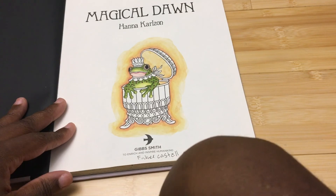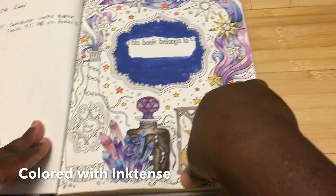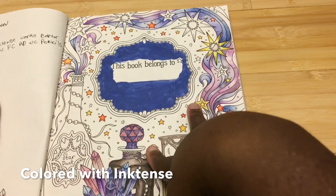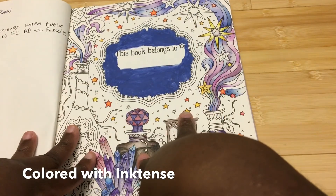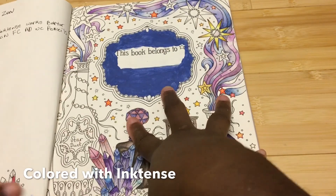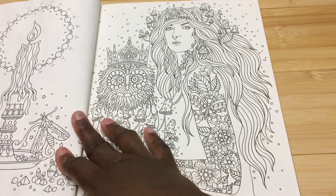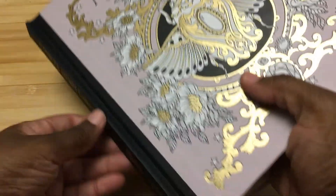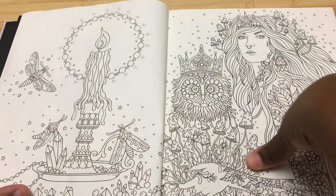So this is the book. It's called Magical Dawn by Hannah Karlzon. This was done with Albrecht Dürer watercolor pencils. This book retails for $12.40 on Amazon and it is 8.5 by 10 inches. It's double-sided, it's hardbound, and it's non-perforated. I did another book in this series and there'll be a link up there to that. This book is 96 pages and you get most of that in very whimsical, very different art than you see traditionally in a lot of coloring books.